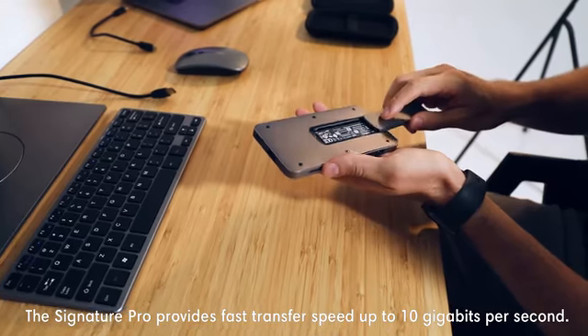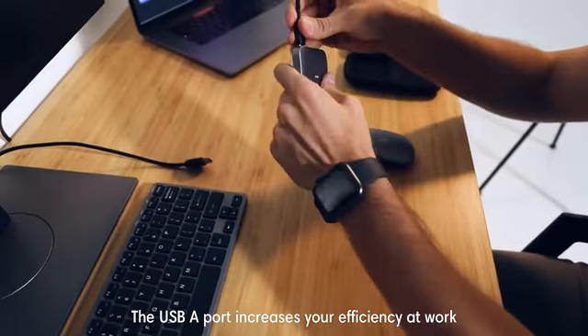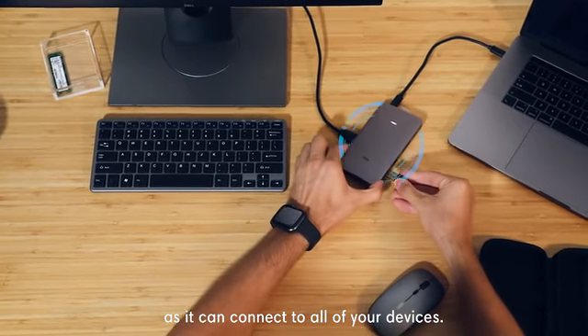The Signature Pro provides fast transfer speeds of up to 10GB per second. The USB-A port increases your efficiency at work as it can connect to all of your devices.